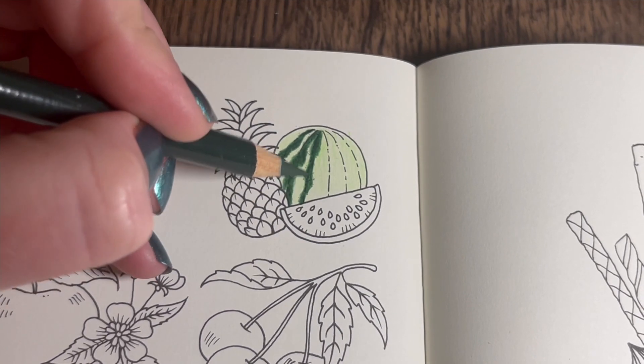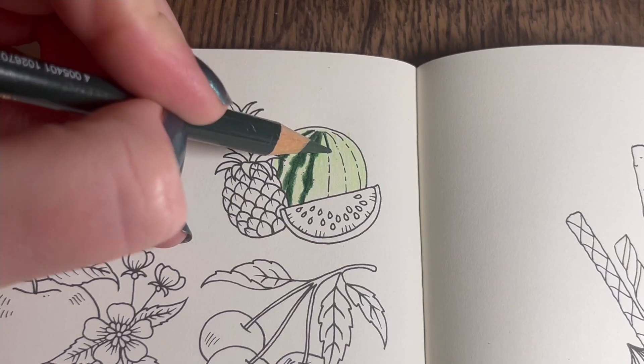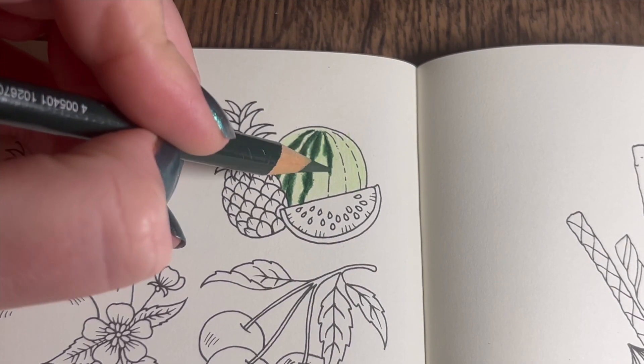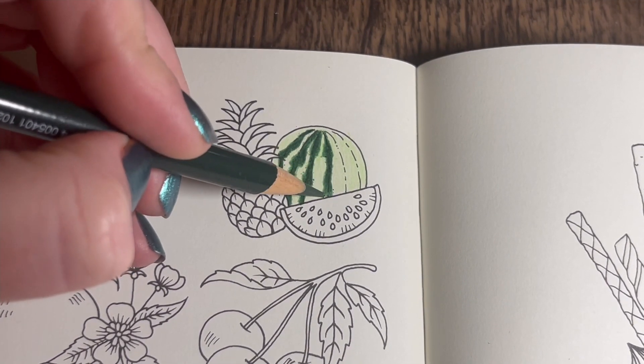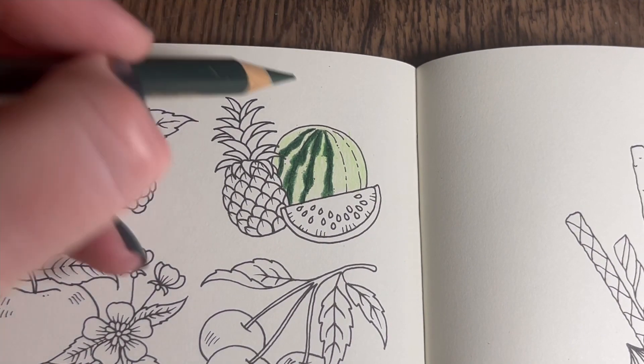So yeah, wiggly wiggly lines. This is quite fun actually - it feels strange to be going outside of the line art, but that's how you're going to get the most realistic look on the watermelon, I think.